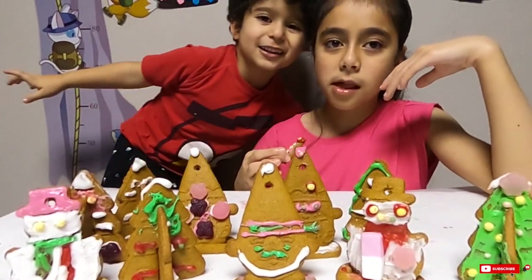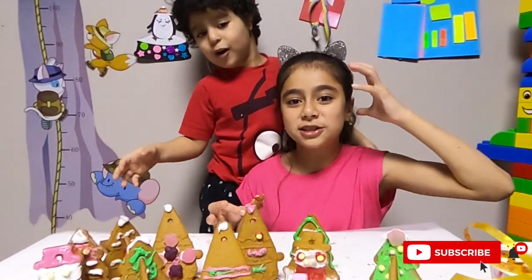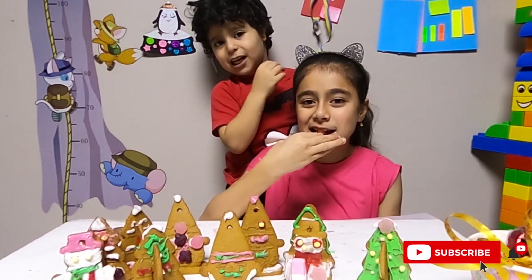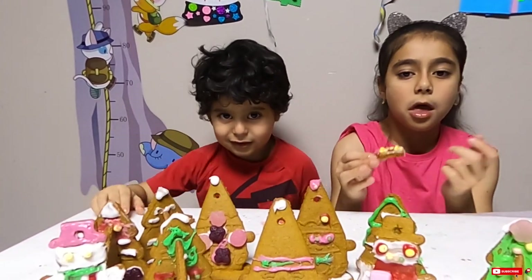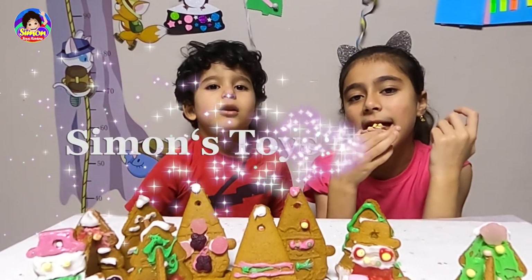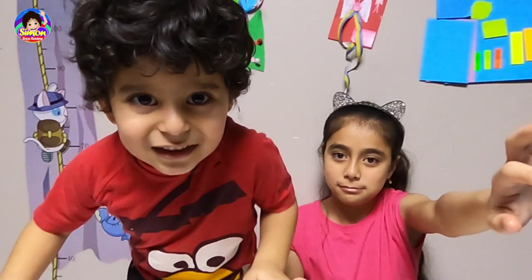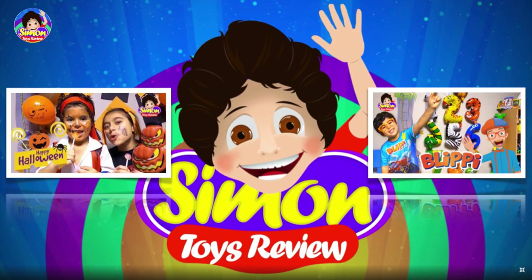Thank you for watching! Like this video and subscribe to CMOS channel if you want to see more videos. And you need to watch other videos like this — CMOS Toys. See you later! Bye. Bye. See you later.